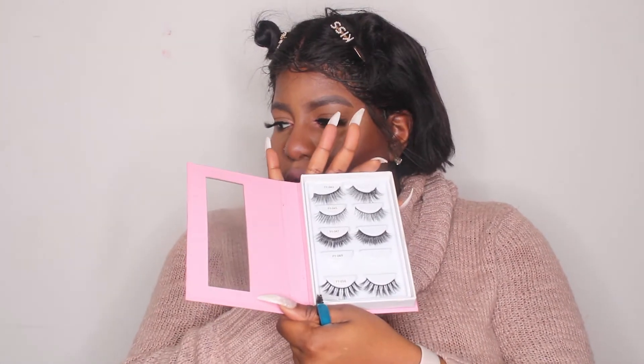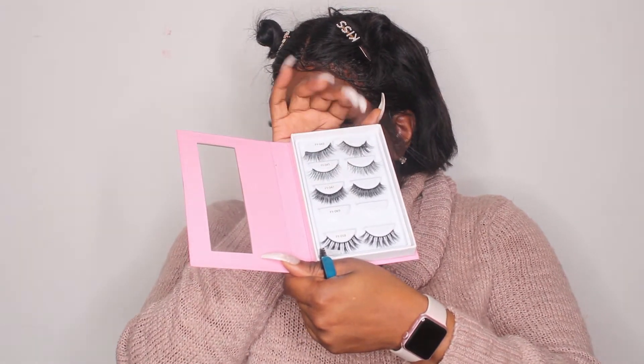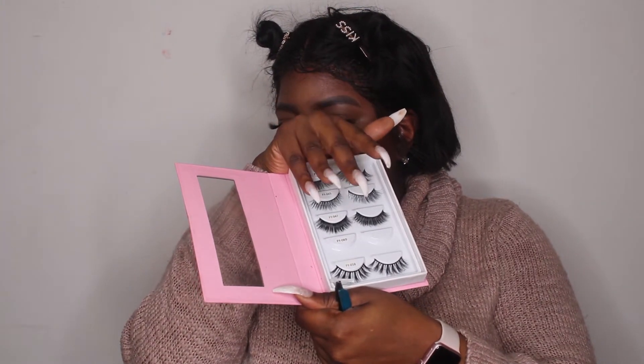I decided to go with the neutral set. There are five lashes — the smaller, skinnier ones on one end, gradually growing a bit, but they're all on the more natural side. I chose these because I feel like they're perfect for an everyday kind of look, like what I'm wearing right now.